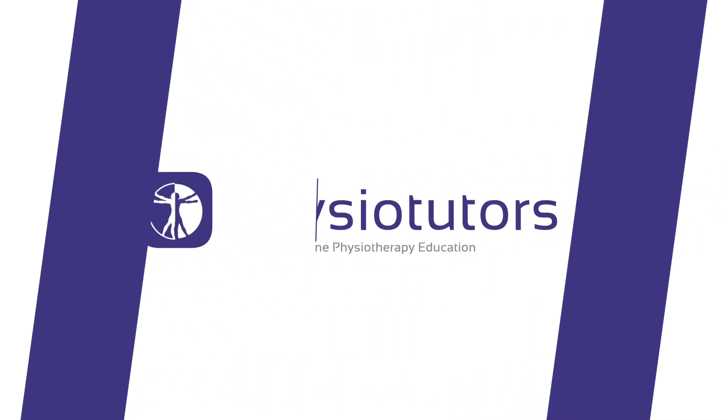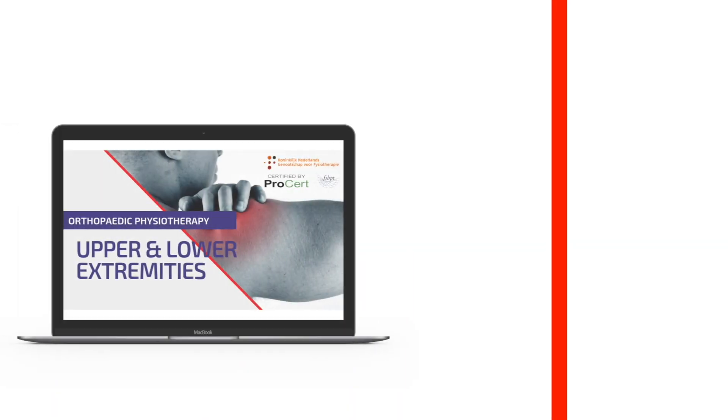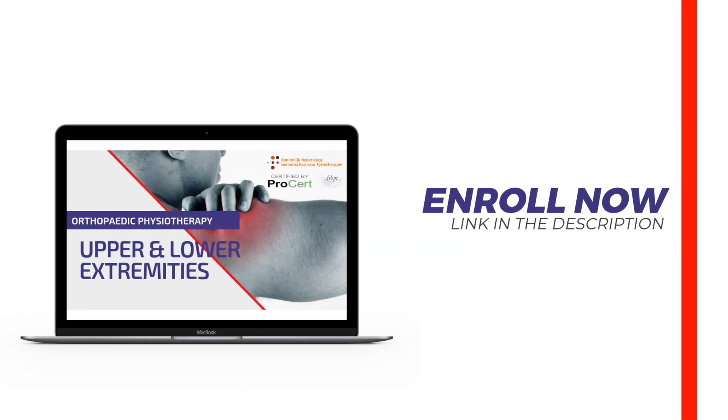In this video we will be demonstrating the frog leg test to assess the posterolateral corner of the knee. Hi and welcome back to Physiotutors.